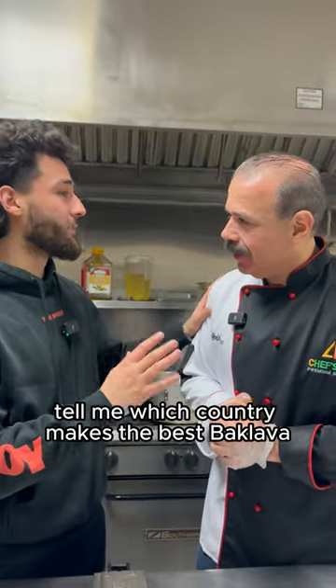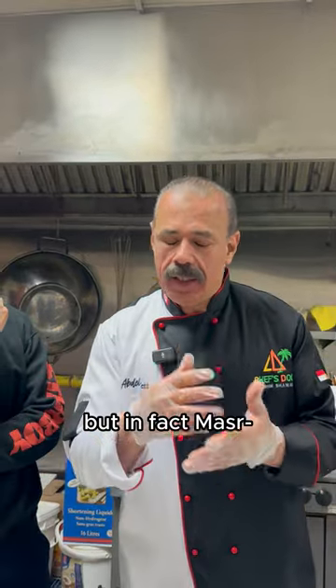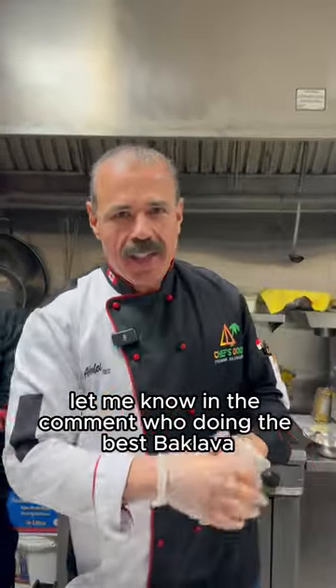Tell me which country makes the best baklava. This is a tough question, but in fact, I don't want to create a fight, guys. Let me know in the comments who's doing the best baklava.